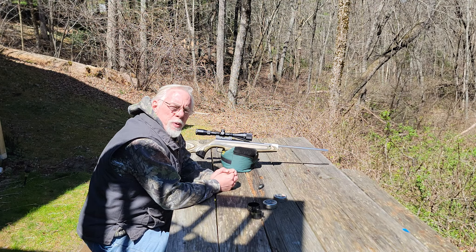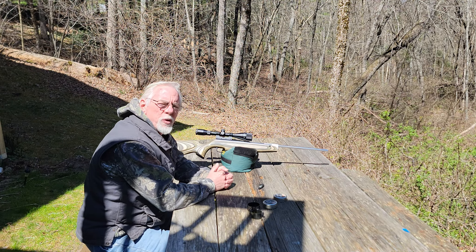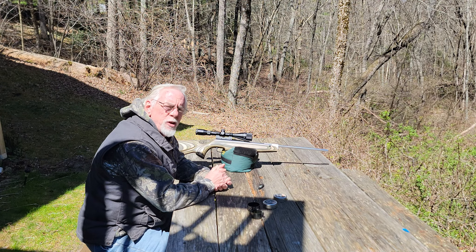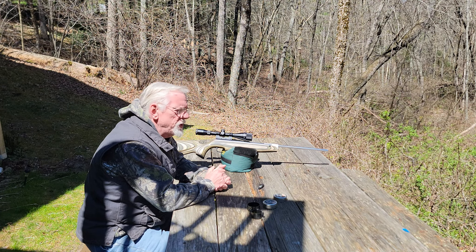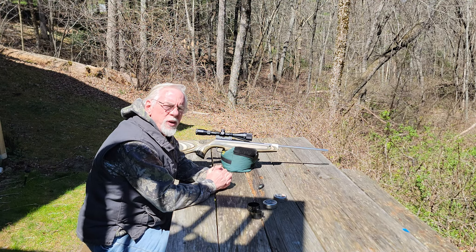Hi, and thanks for stopping by the Pellets and Pistons Airgun Channel. We've got another gorgeous sunny day here in New England, but the wind is up and it's been blowing pretty good. There are some breaks in the wind, but it's an almost constant breeze with some gusts that are pushing probably 15 miles an hour. It's not a really good day to shoot.